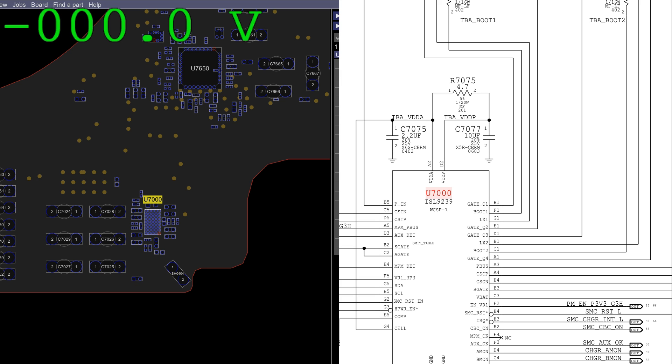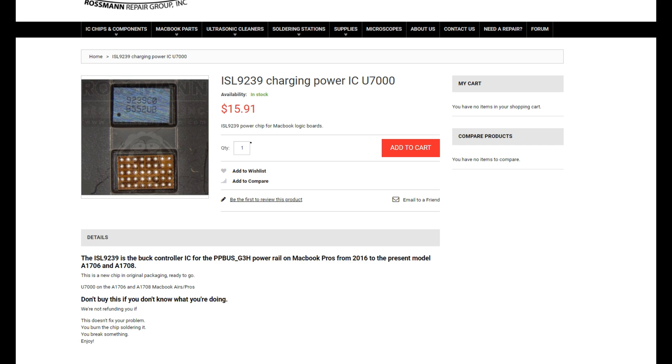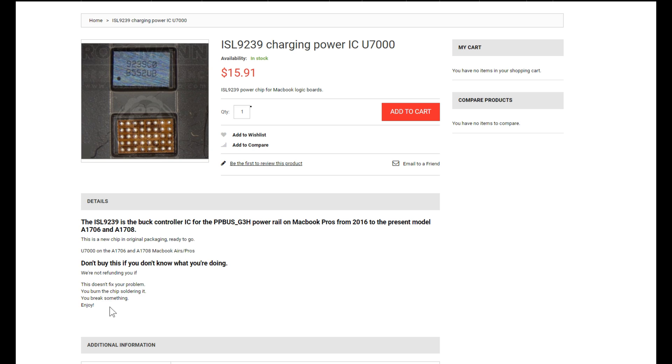Where could I get an ISL9239 chip if I needed one? Look no further than store.rossmangroup.com. Check out store.rossmangroup.com today, where you can buy chips, tools, components, and more. We sell all different types of chips and tell you which motherboards they're compatible with, give you high-resolution photos of the top and bottom of the chip, and tell you what the chip is for. Let's grab ourselves an ISL9239 and replace this chip and make this board work again.